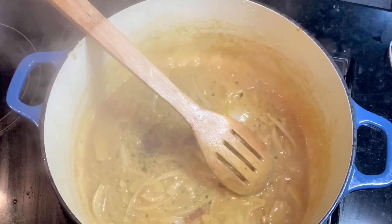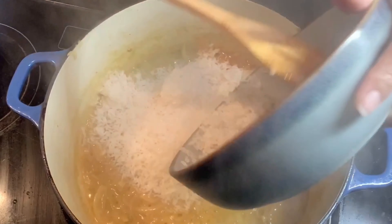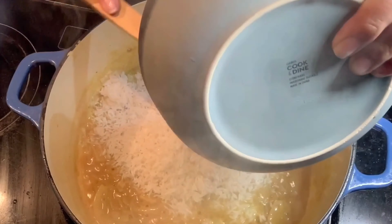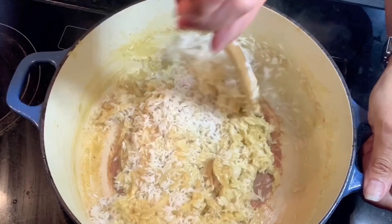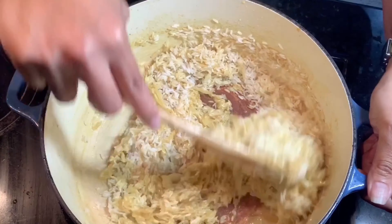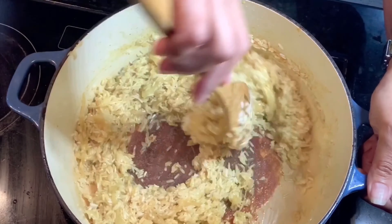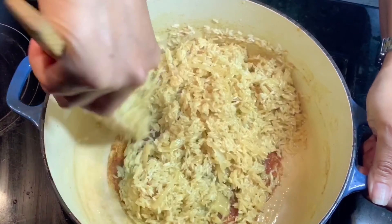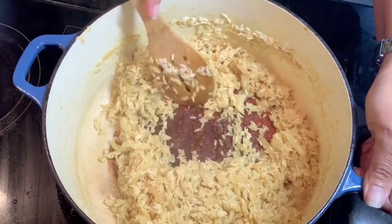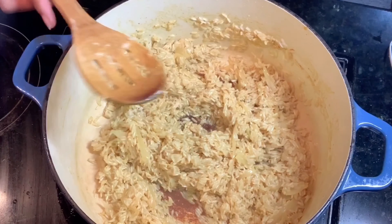This smells so good! So we have to put our washed rice — I washed it twice to remove some of the starch so it's not too sticky. Now we are going to add two cups of water, enough to cook this rice.